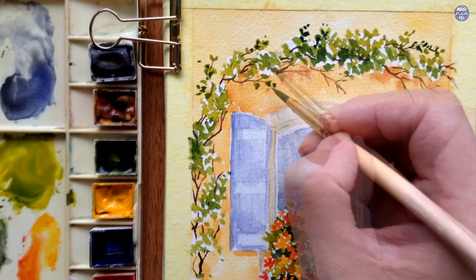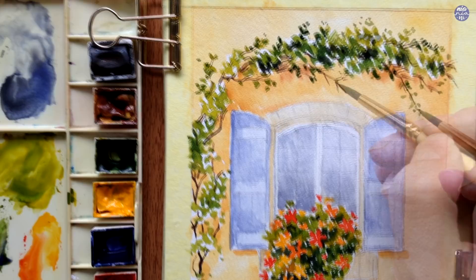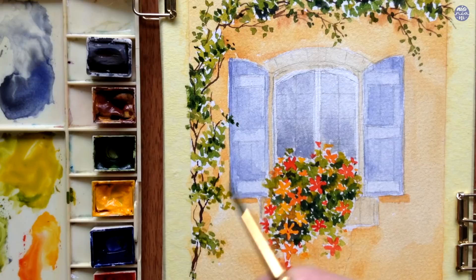I'm also going to use this opportunity to build on the layer of the vegetation by adding dark green from a mixture of Sap Green with Ultramarine Violet, adding more shadows so there's a bit more depth for the greenery surrounding the window. I also like to add small loose leaves that are not attached to the branches, as I find this creates a more natural and delicate feel to the painting.